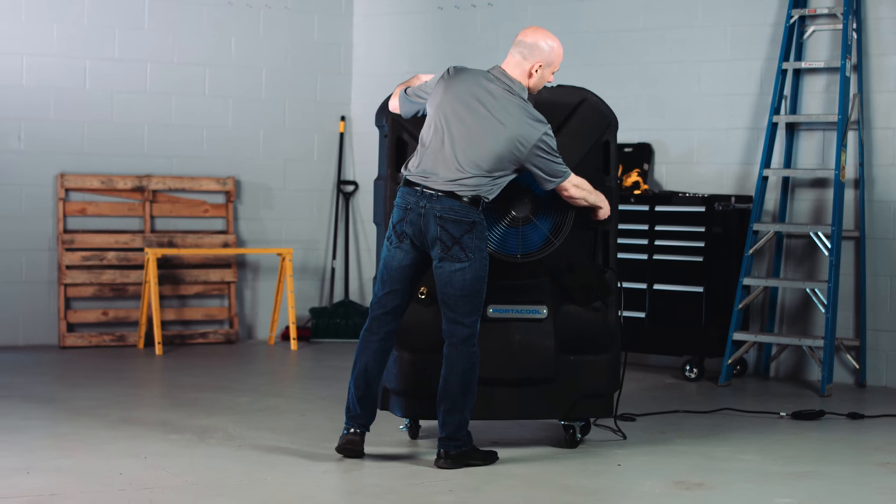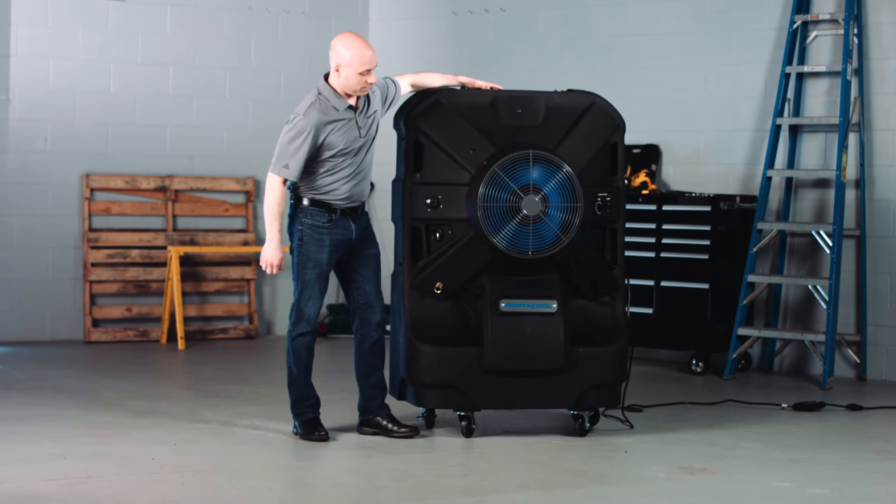To purchase authentic evaporative media for all PortaCool evaporative coolers, visit PortaCoolParts.com and search for evaporative media.